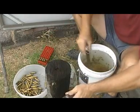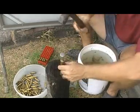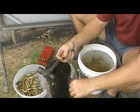Grab your shell, drop it in there, fill it full of water, on top, one solid hit — there's your primer, there's your shell.